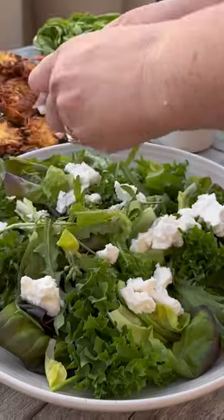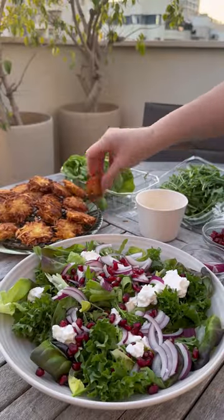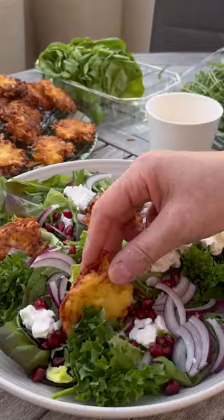First, we add in three different types of lettuce, writing Bulgarian cheese, red onions, pomegranate seeds, and Adina's famous Lutkas.